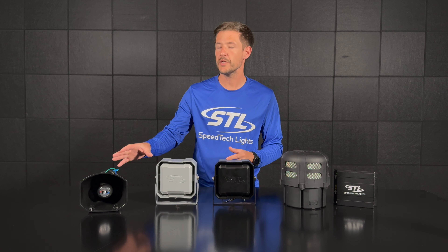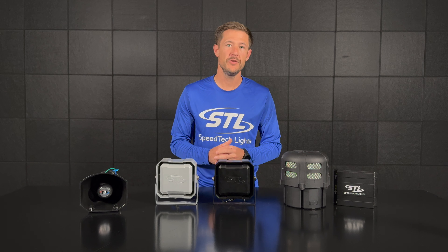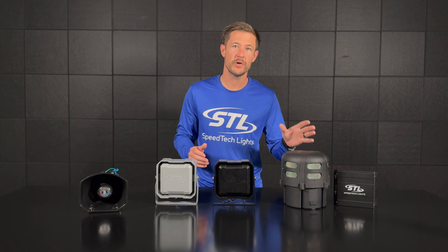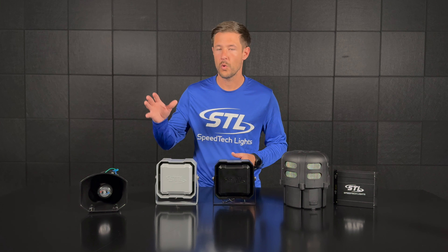When it comes to our speakers, we offer our 100 watt cone speaker — that's our classic style speaker. We also have our Icon 100 watt speakers, available in silver or black. You can also run our Vibe low frequency speaker in line with our Icon or cone speakers, which gives you additive low frequency output for the siren tones.